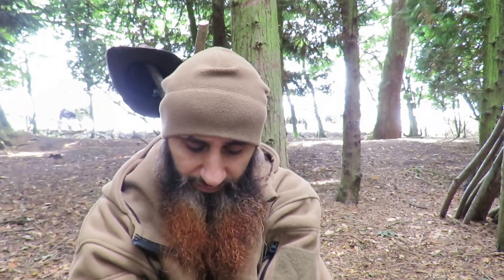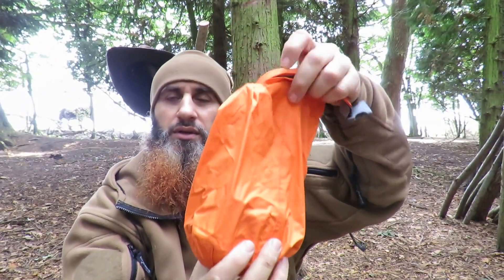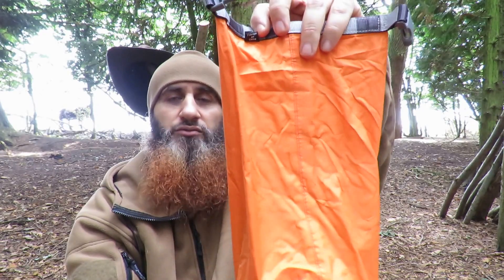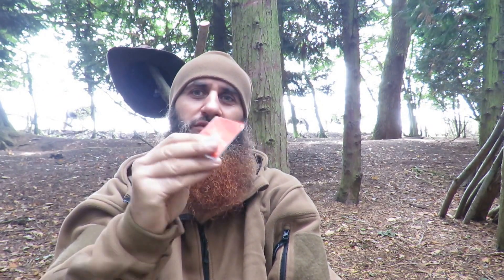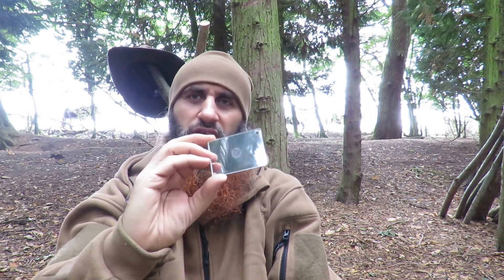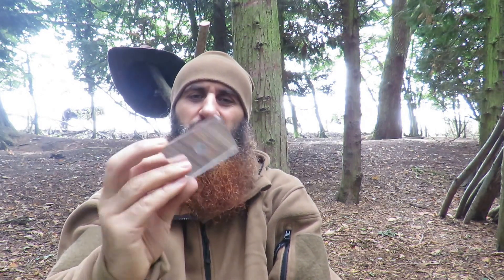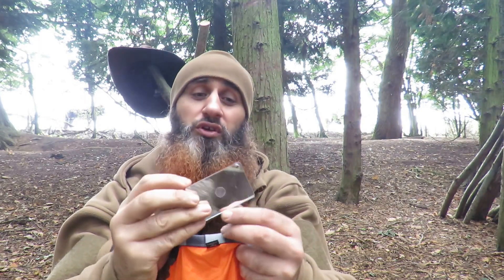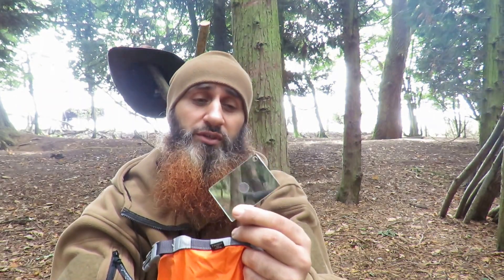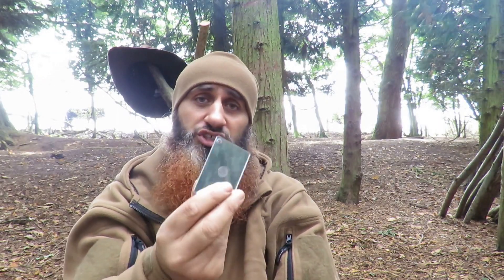The next thing I carry is a dry bag — orange again. You can collect water with this, very useful. Inside is a signal mirror, made by Sol. You can get this on Amazon or eBay. Very useful, very simple. It's made of high-grade perspex so it's extremely strong. It has a hole in the corner so you can tie cordage to it and wear it around your neck. You can also use it to check yourself — see if there's anything on your face.